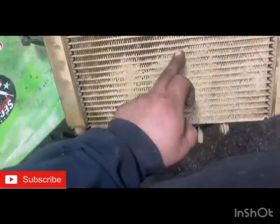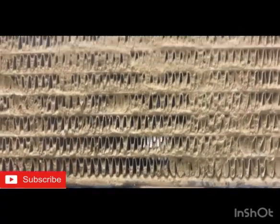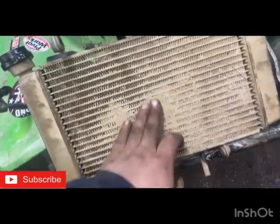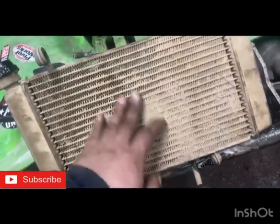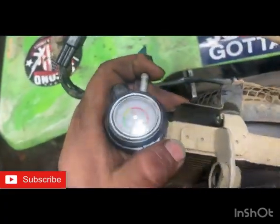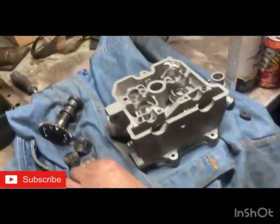Yeah it's clogged solid — you're supposed to be able to hold it to the light and see through it and you can't see through it in spots. This thing went to the Badlands, it's probably sand and mud and a bunch of other crap. But I've cleaned it up. Here's our new oil gauge — I'm going to put one in-line too.